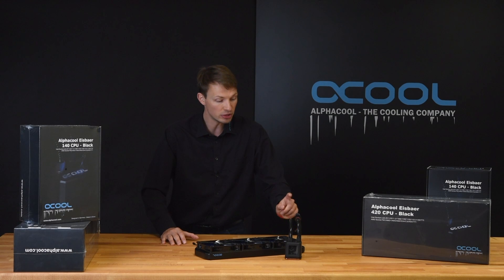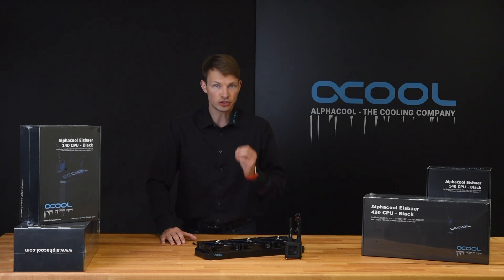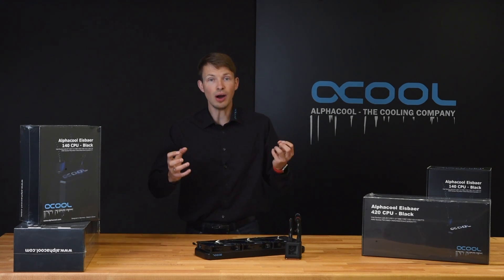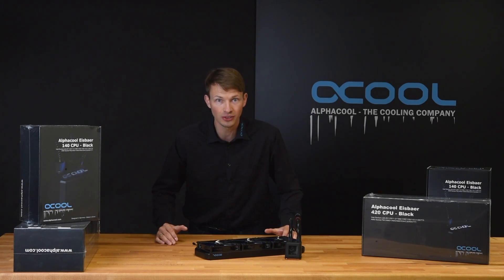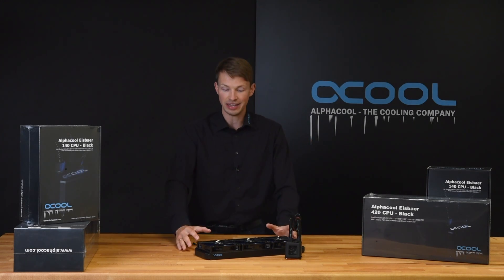Why is it so capable? Because this radiator is made of pure copper — the fans, the chambers, the channels. It is so high quality. It is from the Nexus series. We believe this is the world's best radiator, and hundreds of people also testify to this. So you get a really good radiator.